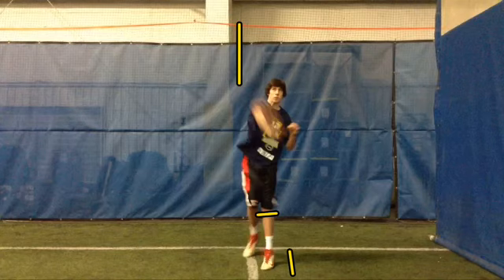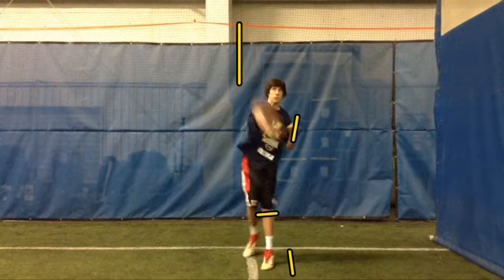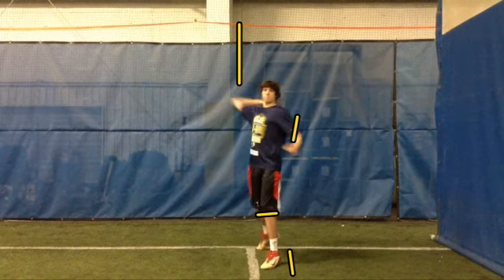Don't lock it — I should say keep a little bend in your knee. Pull through with your left arm, pull it through. Extend to the target with your right arm. Alright, you keep working hard and you'll get progressively better as time goes on. Keep working — see you at the next camp!